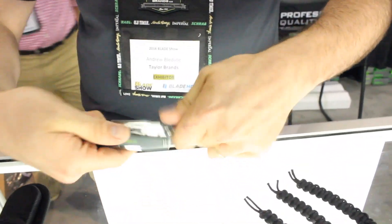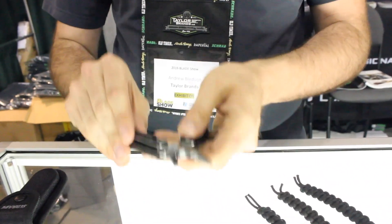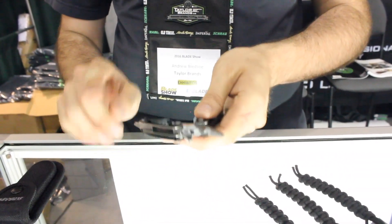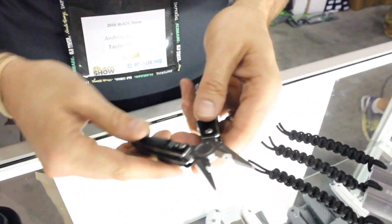This is the ST11 multi-tool. This multi-tool has a lot of really cool features, a lot of hidden features that are just absolutely phenomenal, and I wanted to show you a couple of those things.